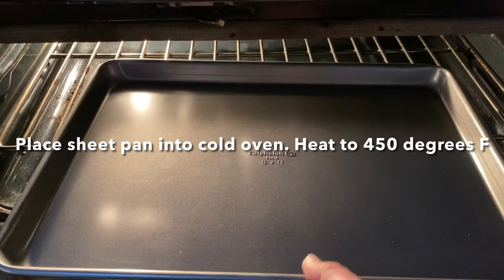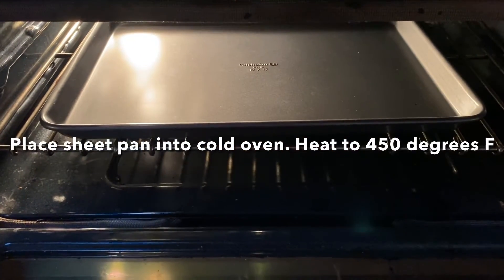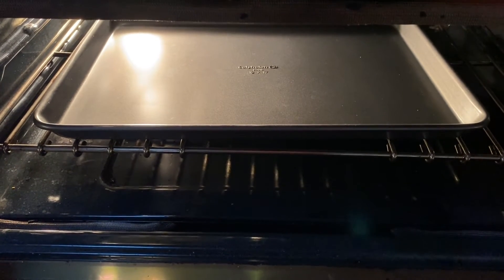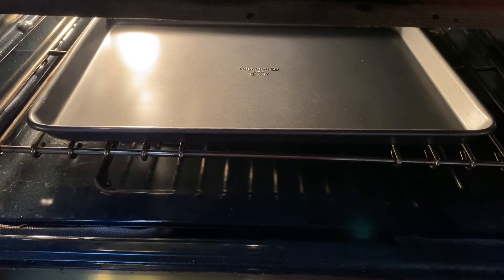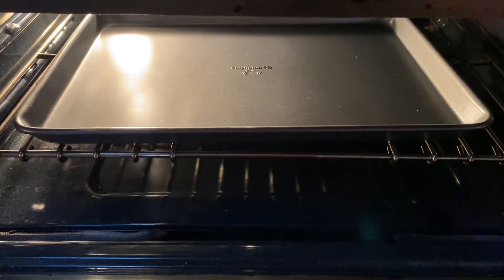Open up your cold oven, place your pan inside, then turn the oven on to 450 degrees and let the pan heat. If you have a convection oven where air moves, this is a great time to use that because the moving hot air will also make the fries crisper. This is why this recipe also works great in an air fryer.